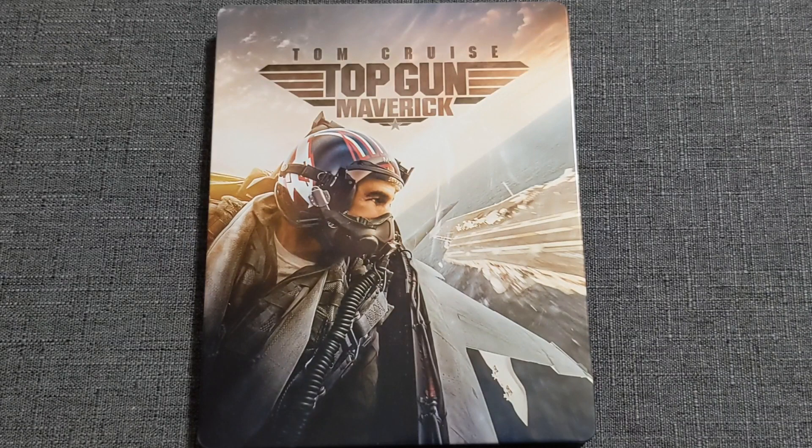For starters, this Steelbook is glossy all the way around — top, bottom, front, and back. On the front, we are greeted with the man, the myth, the legend, Tom Cruise, aka Maverick, in a jet going over an aircraft carrier. It's a great looking image. The nice warm colors are beautiful, contrasted against the very cold steeliness of the jet itself. It looks great.